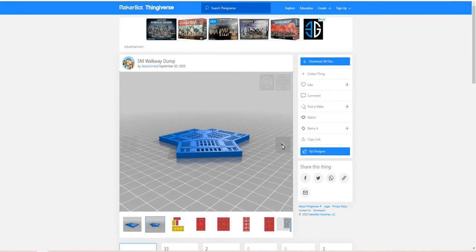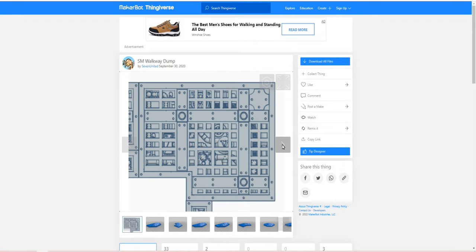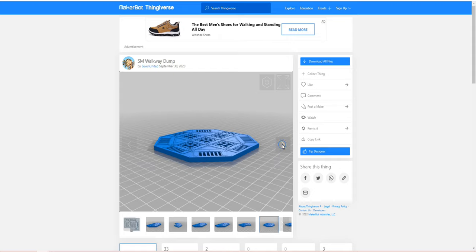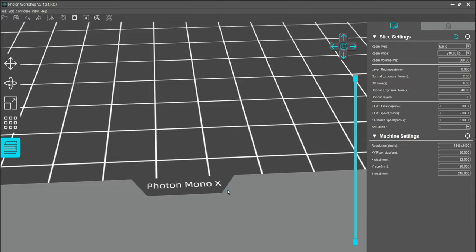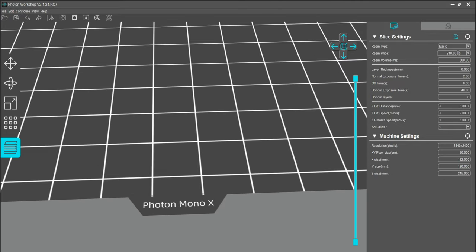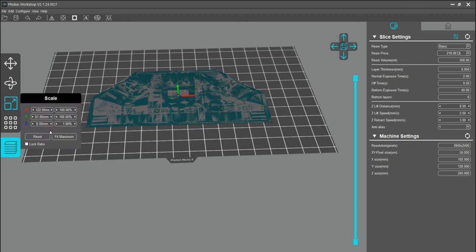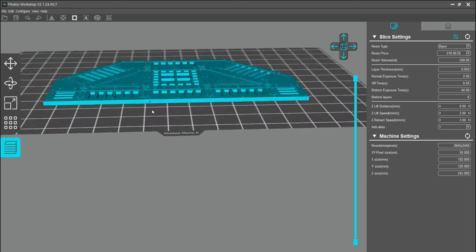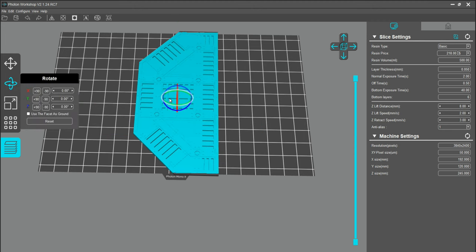The first thing I did was to try and find some nice spaceship-looking floor tiles, and as always, went to Thingiverse, typed in spaceship floor tiles, and a few came up. This is the one that I really liked just because it contains a whole variety of different-looking floor tiles. So I took it into the Photon Mono X. The reason I use this one as opposed to the M3 that I have from Anycubic is because this one has a larger build plate, meaning I can get more tiles on in one go. As I knew I was going to be printing out loads and loads of these, I wanted to get as many on as I could.